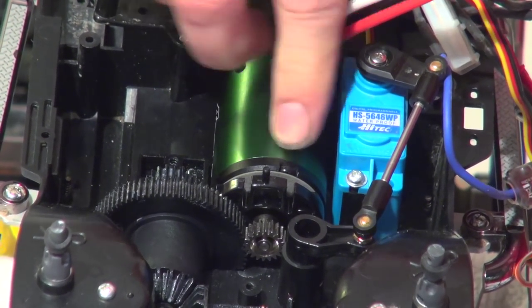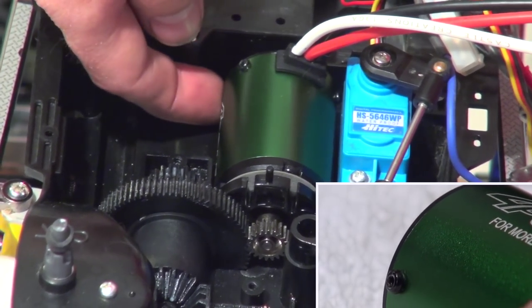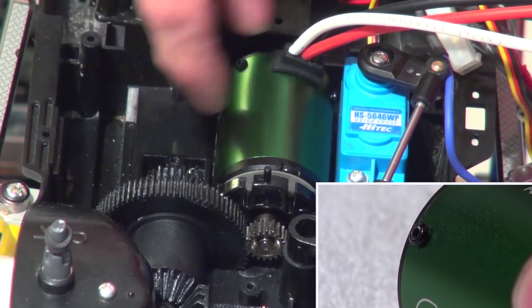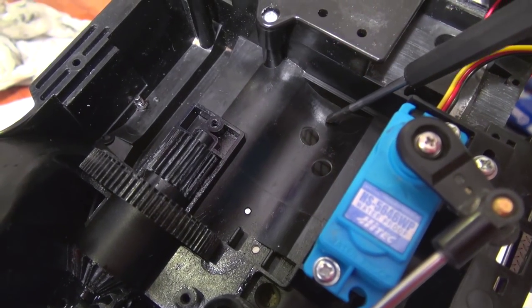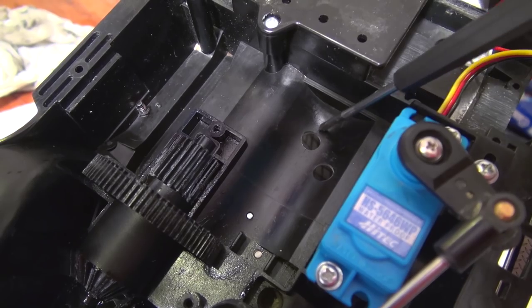Now I can install it in the chassis. But the lower screw here made it impossible to fix it correctly. The screw is touching here on this position the lower part of the chassis, so I have to enlarge this hole a bit.